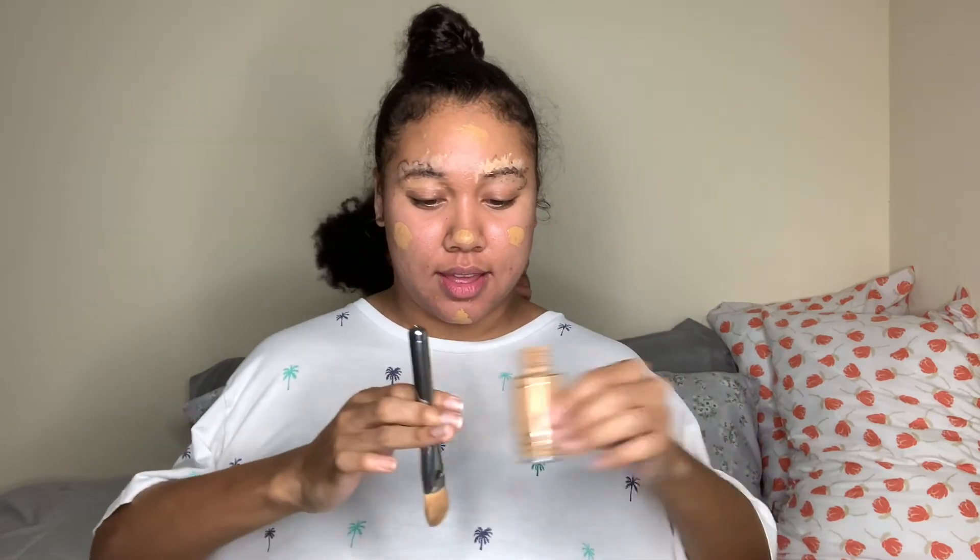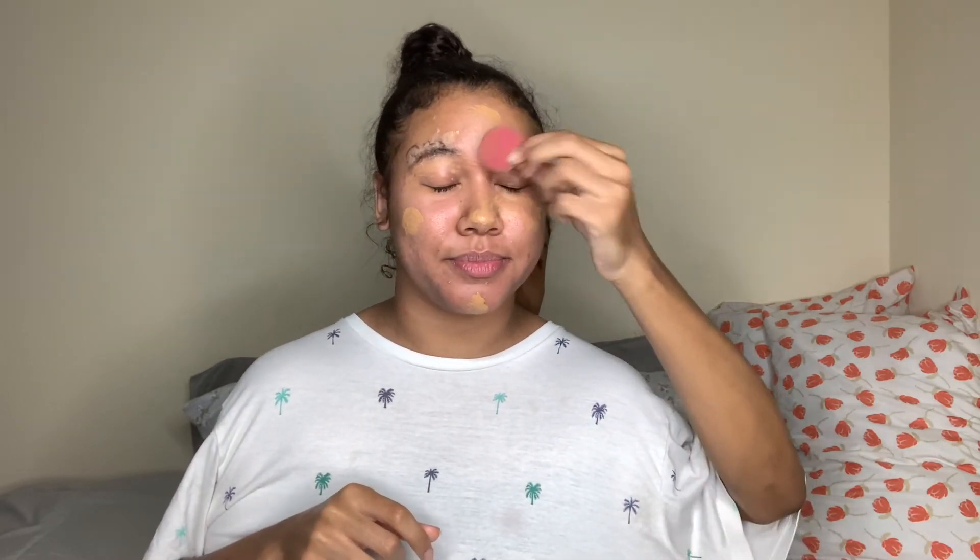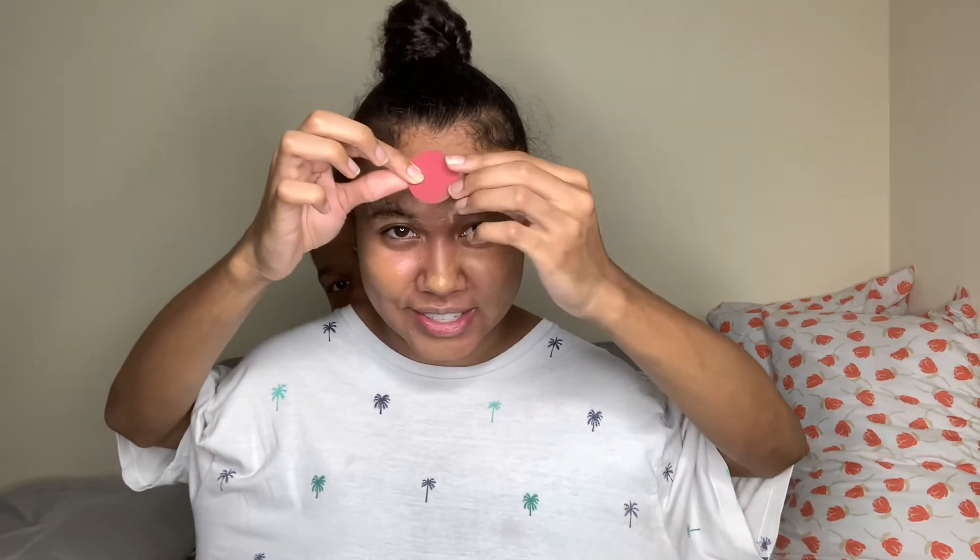Now we're going to put the brush down — that was just to apply it. We're gonna pick up our beauty blender, my pink pretty beauty blender. You're going to take the pointed end and just dab it around your face to blend out the foundation — dab it everywhere, on the eyes too, all over your face everywhere you put the foundation. Do your cheeks, your chin, and then go across your forehead, from the middle straight down the nose, and blend it all up.